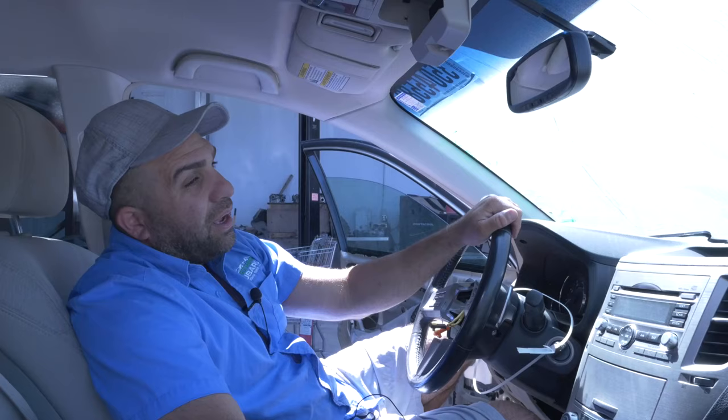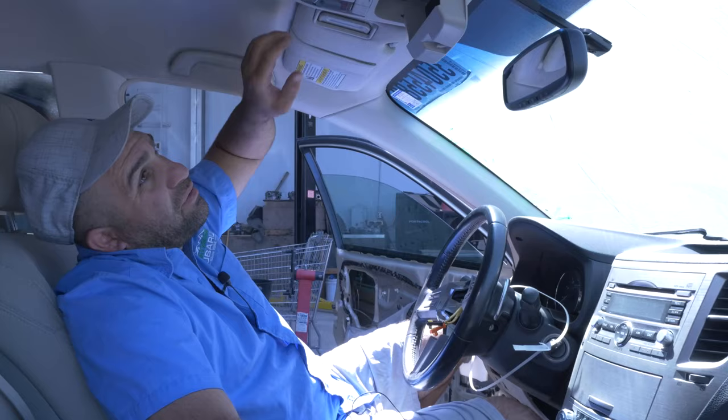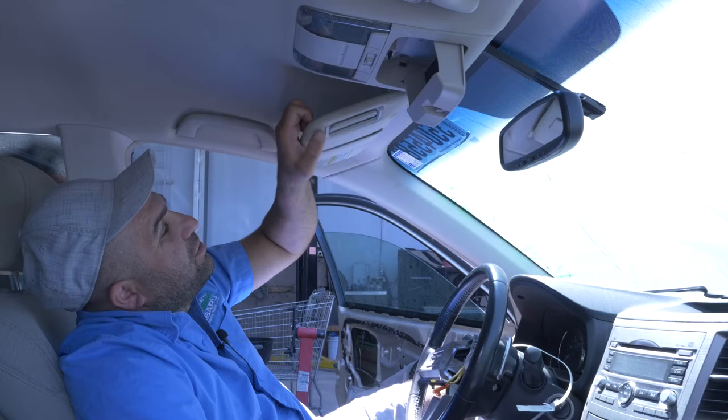Hi guys, we're back, and it's hot. 2010 Outback — I'll show you guys how to remove these sun visors, and then update this mirror to Homelink. I'll show you guys that too.